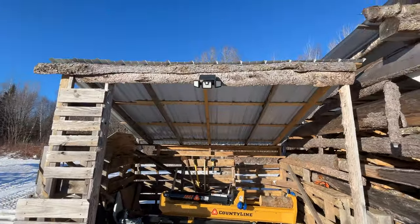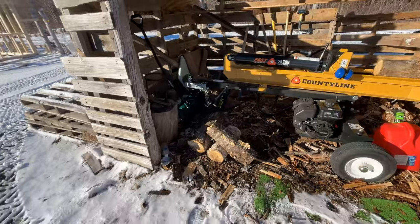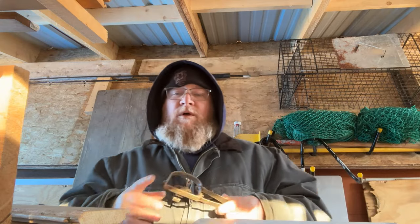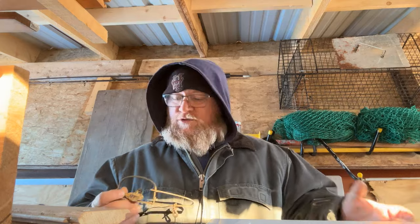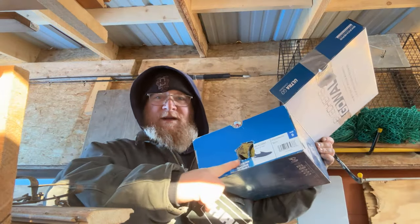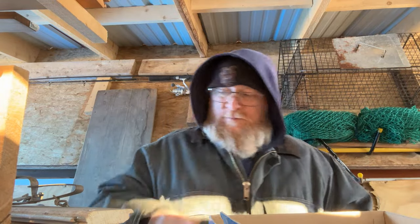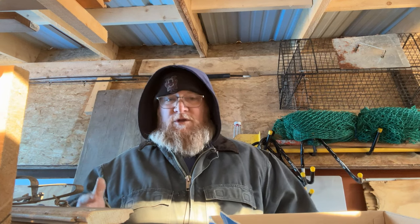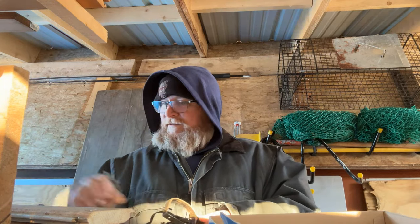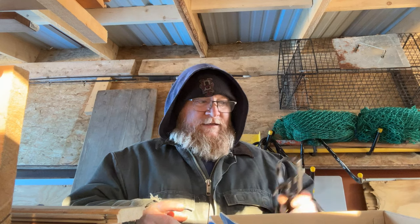The reason it's here is we know that something keeps running around here at night because that motion light keeps going off — not every night, but every so often. We'll leave that trap there and check it tomorrow. Now we're over by the lumber rack where we're going to set up our third and final stoat trap. It's literally a shoebox with a hole cut in it and a whole bunch of peanut butter. I'm not sure if this is going to work, but we'll find out in a couple of days.